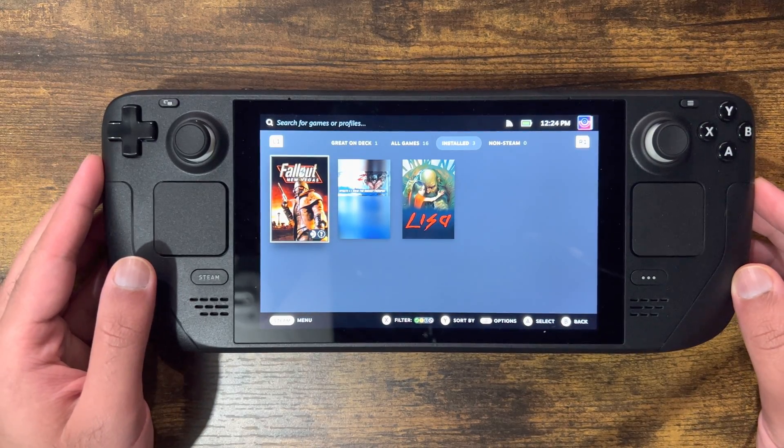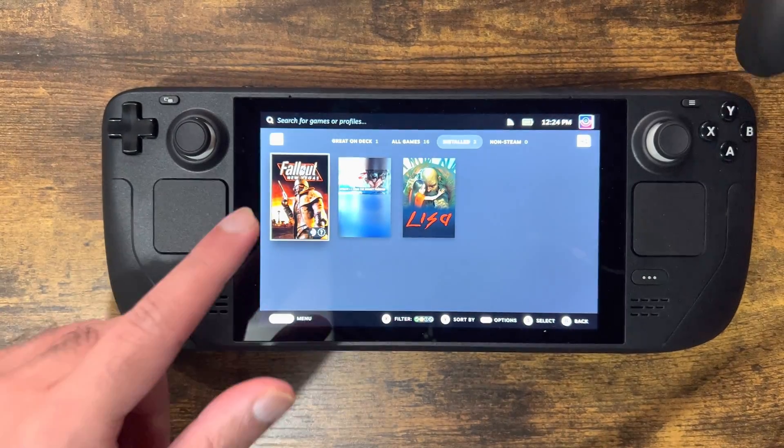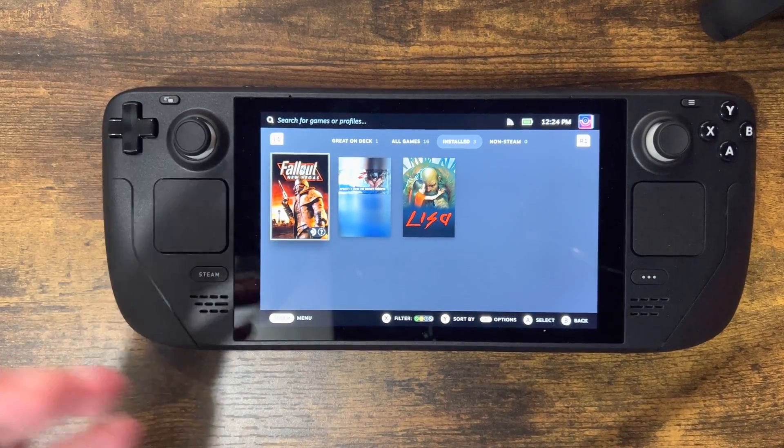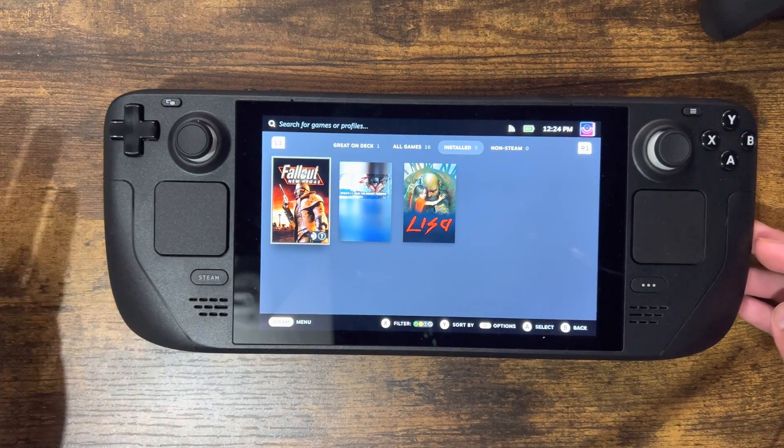What is up everyone, this is MoGaming here and today I'm going to show you how to connect your Xbox controller to your Steam Deck. This is the Xbox One Series S X Pro controller, and we're going to connect it to the Steam Deck.